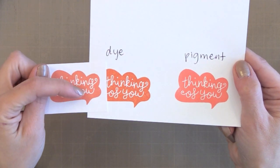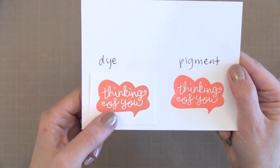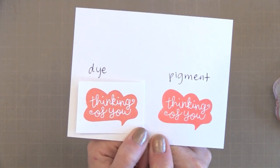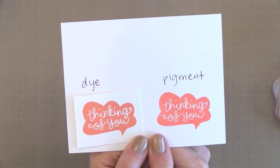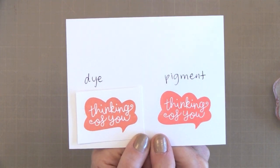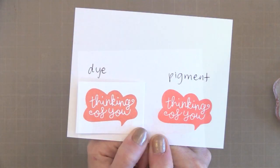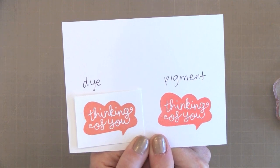After the dye ink is given some time to soak in, you get a nice crisp image — very similar to pigment ink, which is crisp right away. However, pigment ink sits on top of the paper so it does stay wet for a while — you could smear it if you're not careful, heat set it, or put clear embossing powder on it. Dye inks take time to absorb but dry instantly because the ink goes into the paper. I find myself reaching for dye inks more than any other.